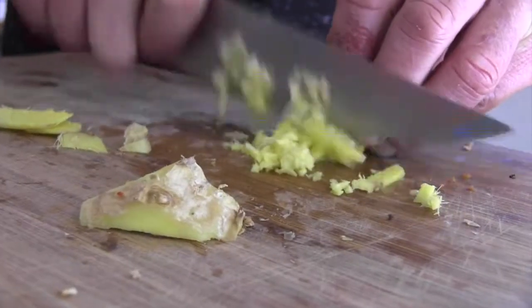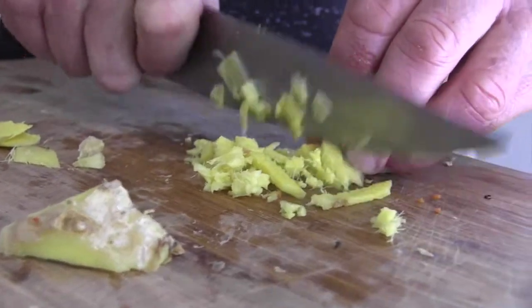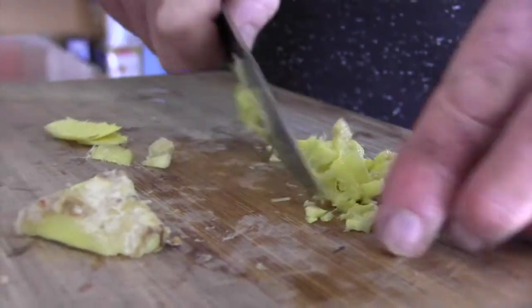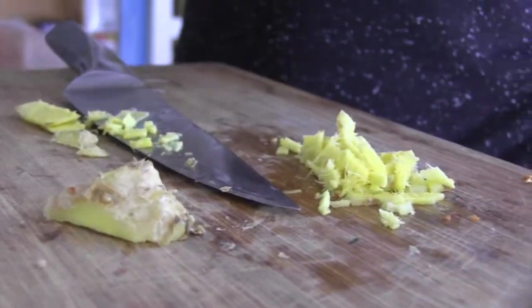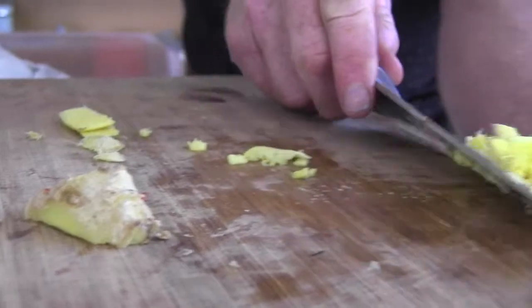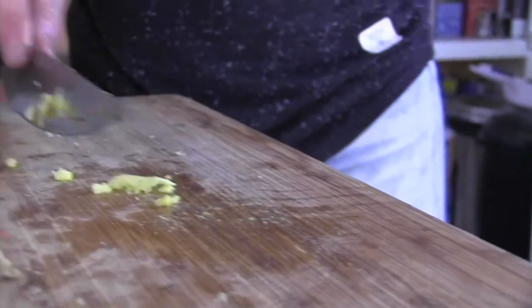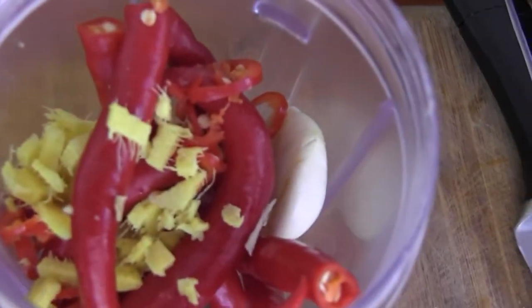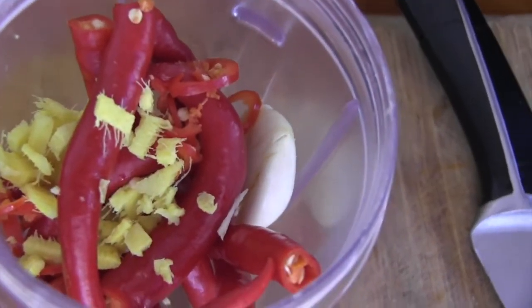But aren't you putting this in the liquidizer? I am, but the liquidizer won't bite onto the ginger that easily. So you have to chop it up — you don't want massive big chunks. I should have actually chopped those chilies a little bit more before they went in there. We chopped one. Yeah, we chopped one.